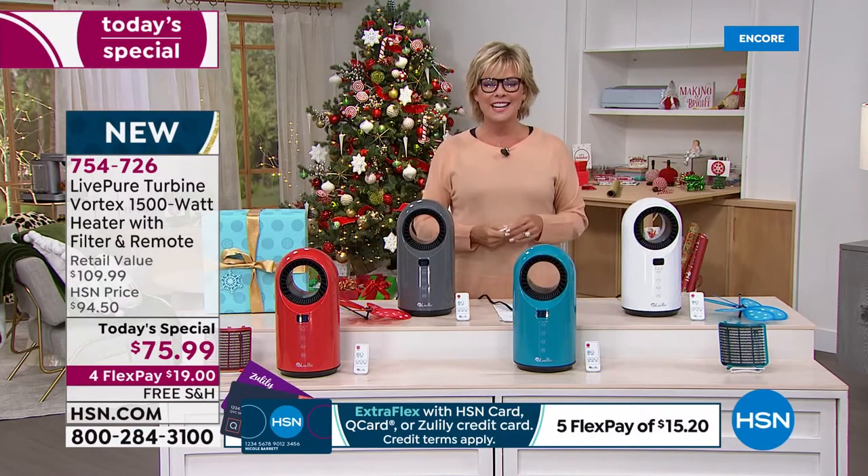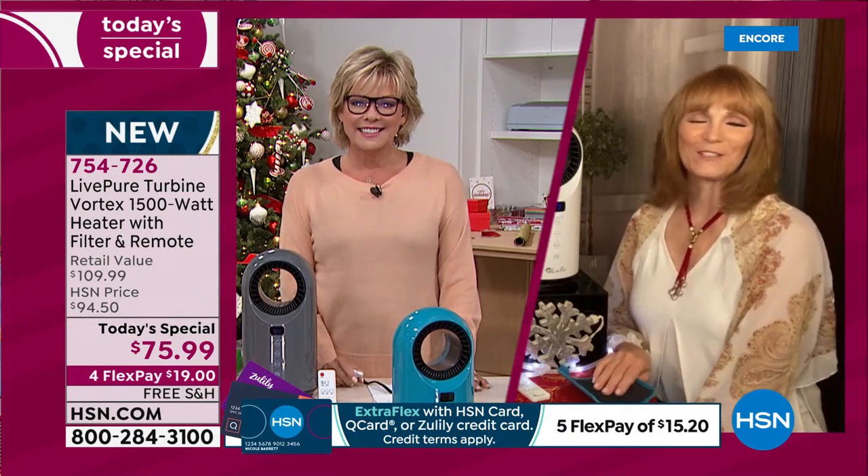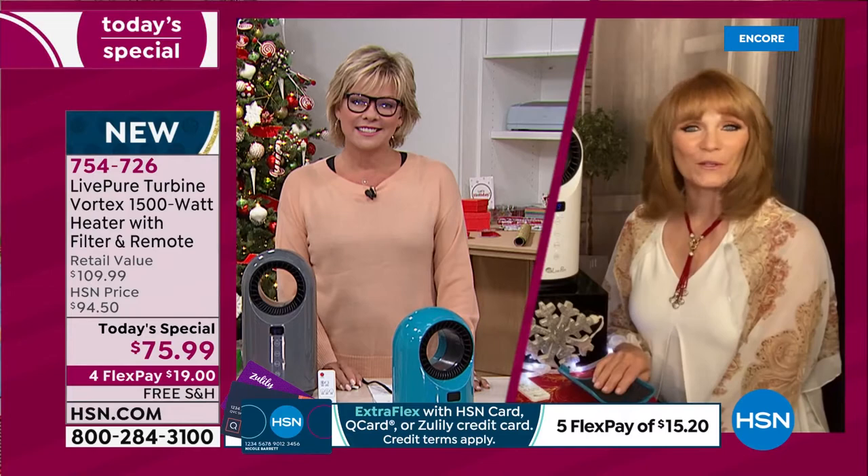Vonnabelle Sherman is joining us. She is the best ambassador and representative to this brand, LivePure. So nice to have you, Vonnabelle. Thank you so much — you did such a great introduction for this. It is a wonderful unit.